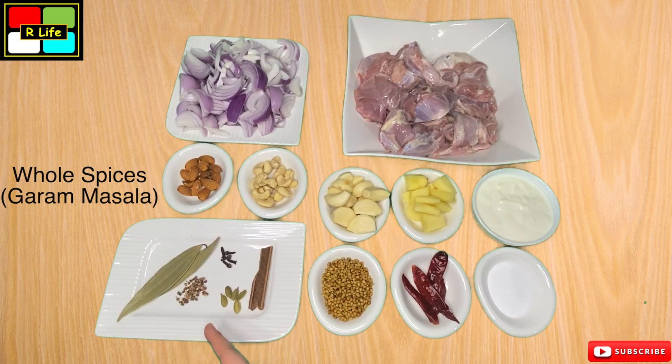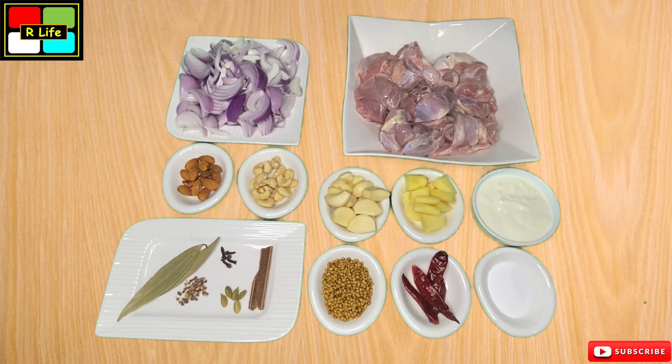The warm masala includes 1 daal chini, 5 choti hari elaichi, 5 long, 2 tez patta, and 2 badi elaichi. So these are our ingredients.